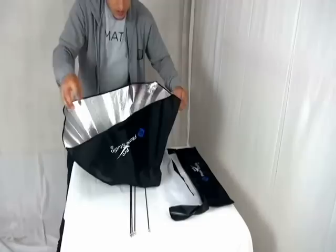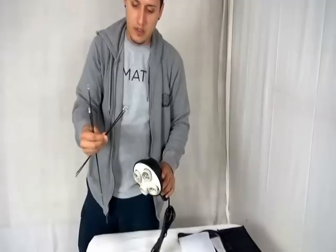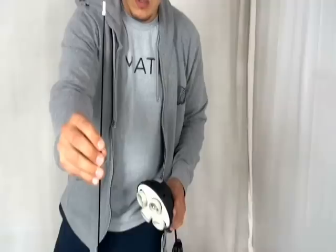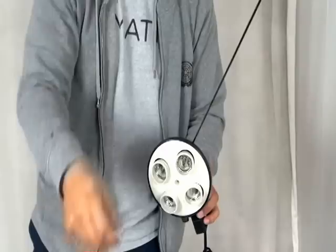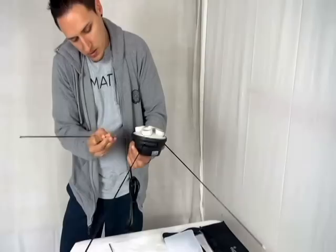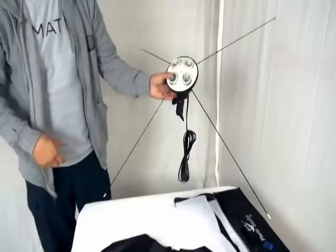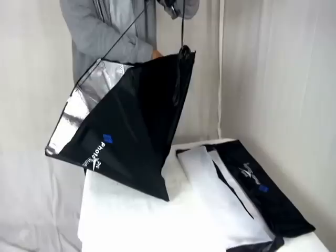The first thing you're going to do, you're going to open up your softbox, lay it out, and get all four tension rods. Now if you notice, on the light holder itself, there are four different holes on each corner of the light holder. One end is smaller, so that end goes inside of here, and the other end goes into your reflector. Put all four in the holes — all four in the corners there.